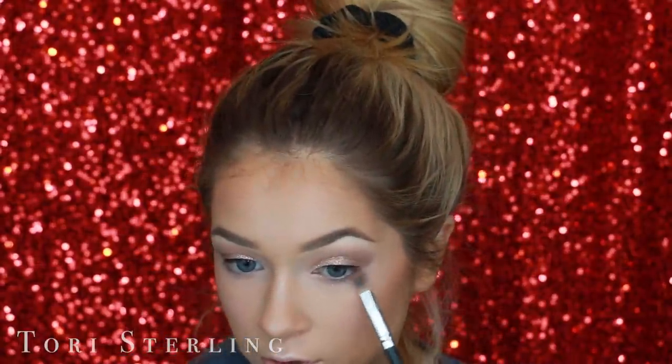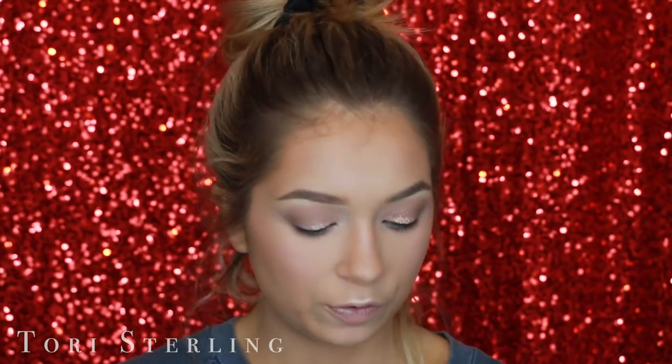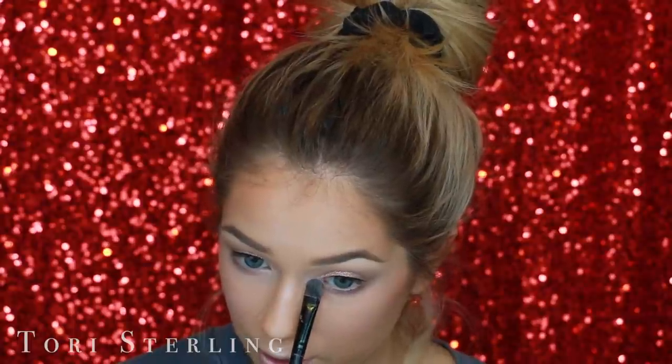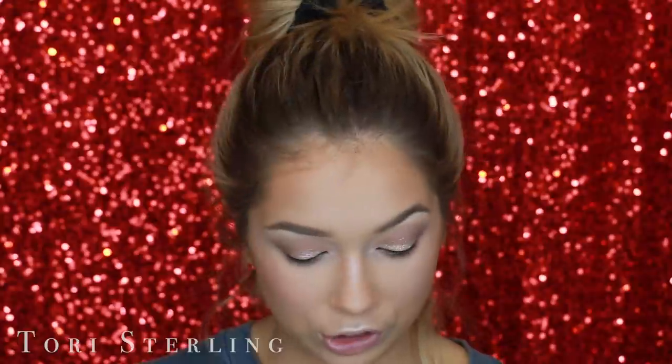I'm going to go back in with the Maybelline duo and run it along my lower lash line just on the outer corner. Then I'm going to take that same brush we used for the glitter, grab the light shade again, and pop that on the inner corner, bringing it down to meet up with the darker shade.